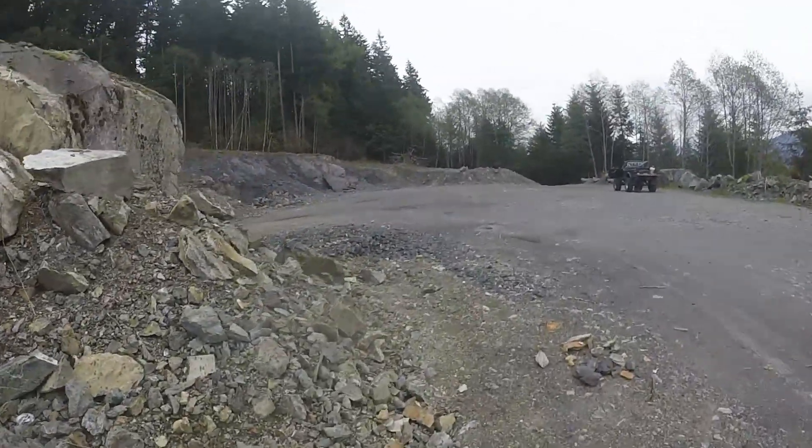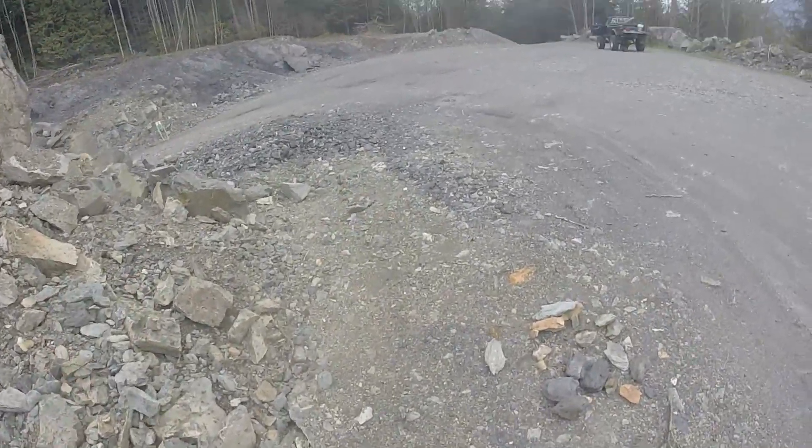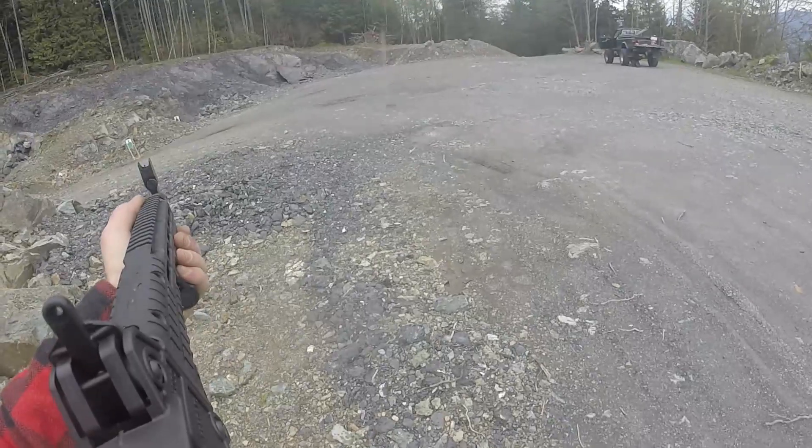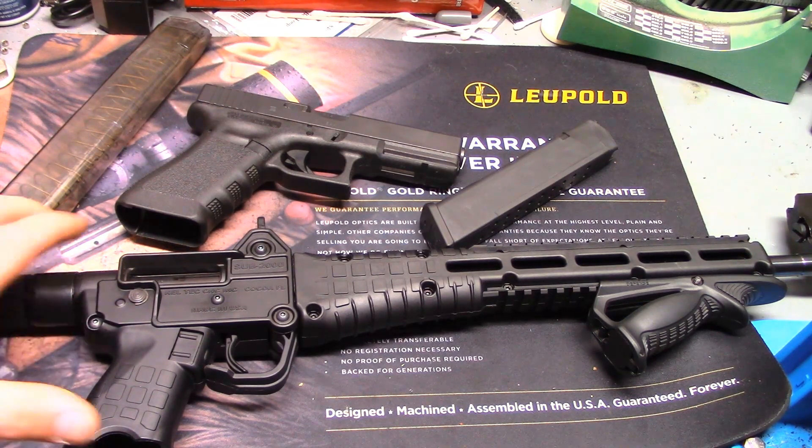Reliability has been pretty good. I pulled it apart out of the box, lubed it, put it back together, and ran about 350 rounds through it. At around 300 rounds it started to have some sluggish ejection and then occasional stovepiping and malfunctions every so often per magazine. So make sure you're lubricating and cleaning it about every 300 rounds — lubrication seems to be the main thing, not so much carbon fouling.